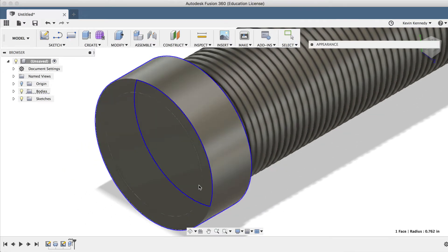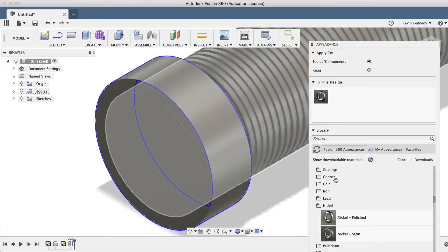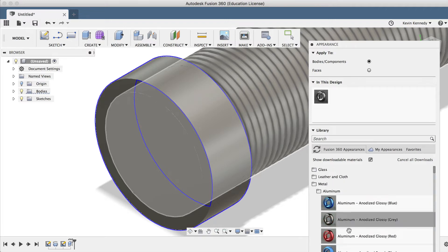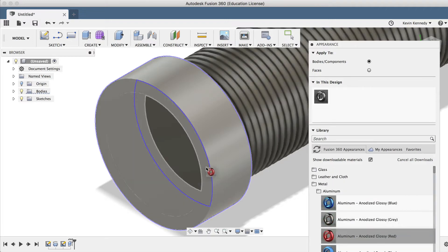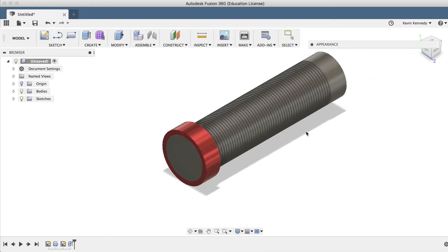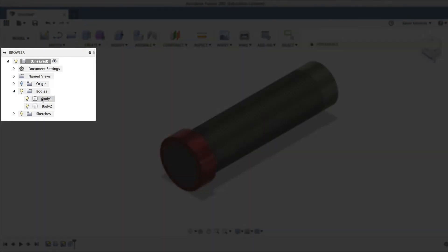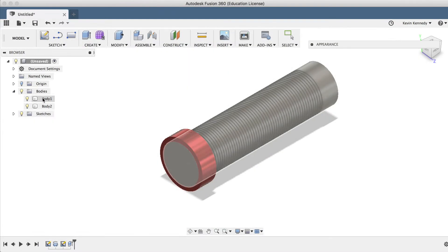So if I right-click on this shape and select Edit Appearance, I can drag an aluminum material onto it, and you'll see that it only applies to this part of the object because we created a new body. Every time you create a new body or component, you'll be able to look at it in your Fusion 360 browser.